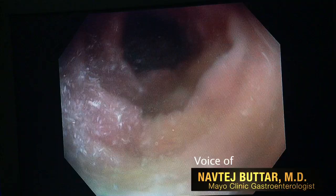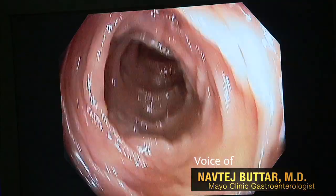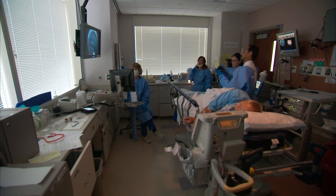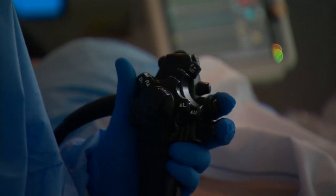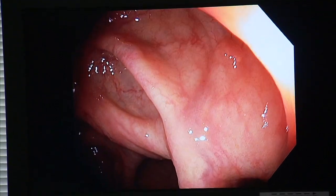This is a normal image when you do the procedure without chromoendoscopy. In this procedure room, Dr. Navtej Bhoutar uses a colonoscope to look for signs of colon cancer or pre-malignant polyps.